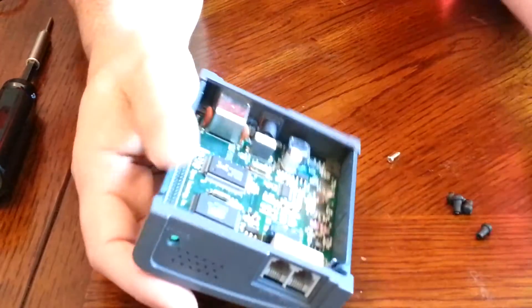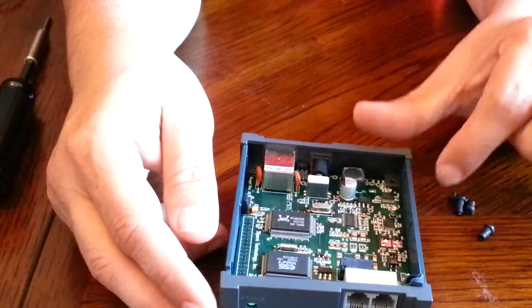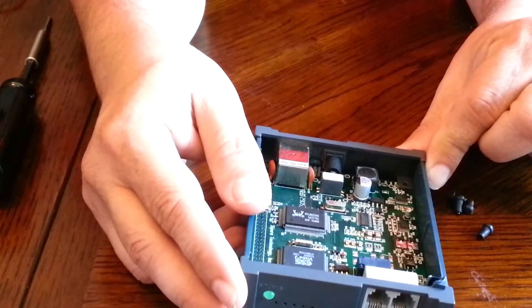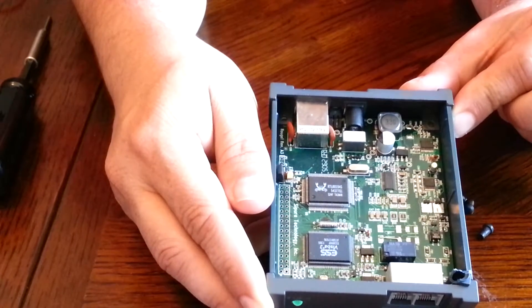It looks like I didn't remove one of the screws well enough and it broke off one of the little covers, but that's alright. Here's how it looks inside — it looks very nice.